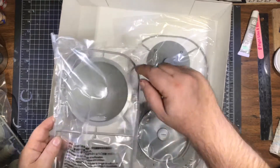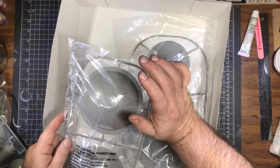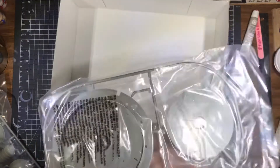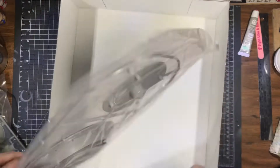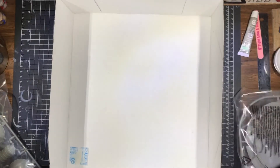The bottom dome and top dome — the top dome you can leave removable, so we'll be able to see the interior of the flight deck. This is the bottom of the saucer.